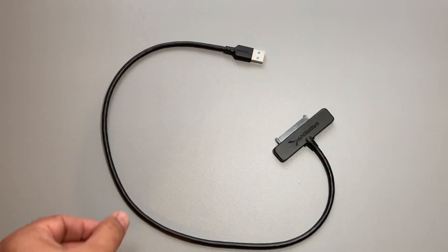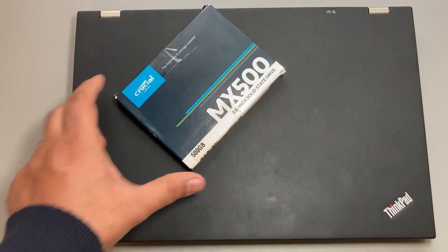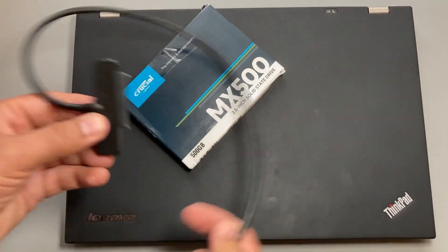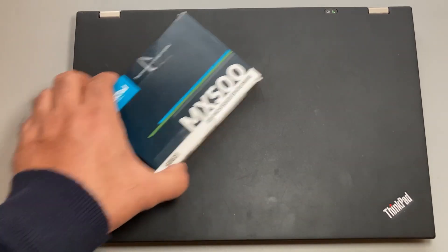We can use the adapter in at least a few ways. For example, here's my old laptop that I'm looking to upgrade. It's a functional laptop and I just need to upgrade its internal drive and transfer the data to the new SSD. So I'll use this adapter to connect the new SSD to the computer to transfer the data.